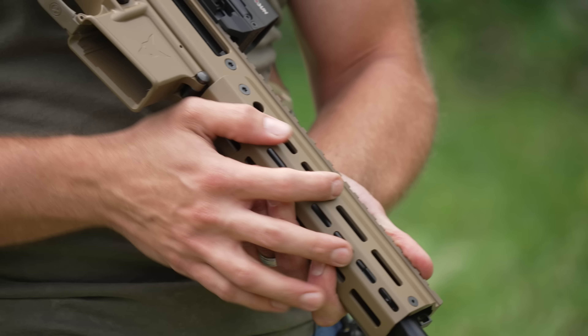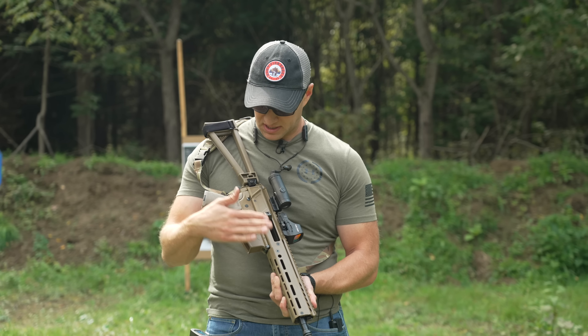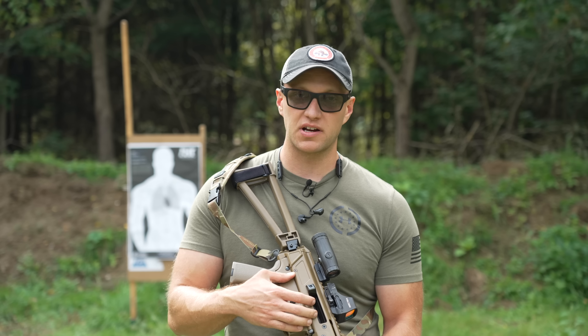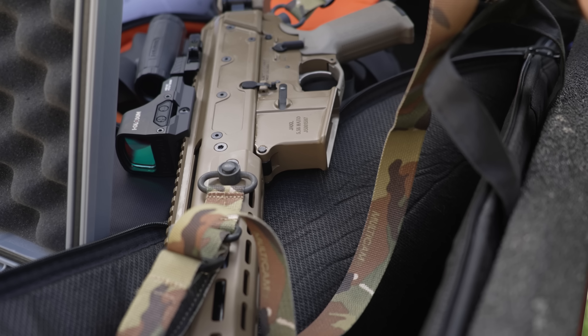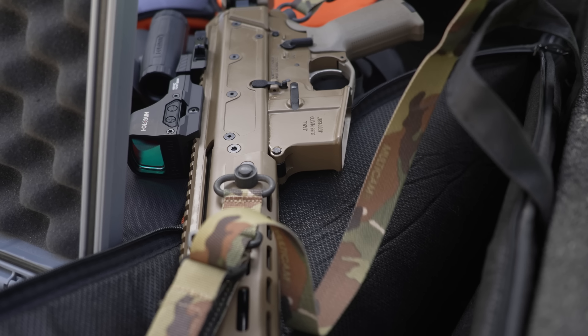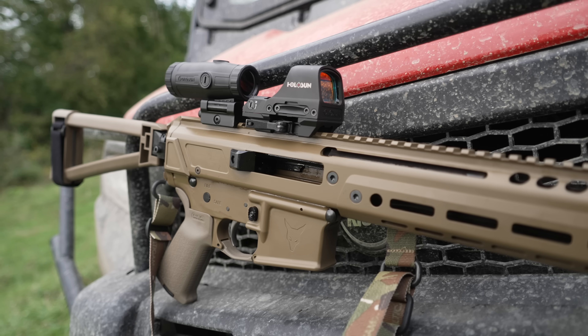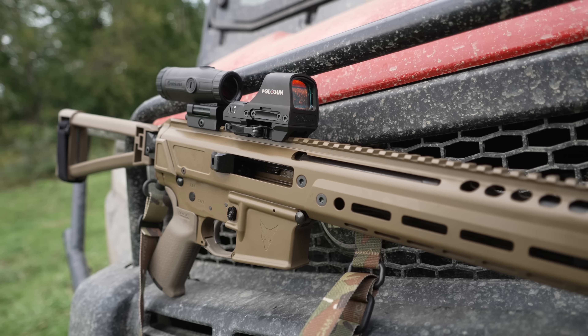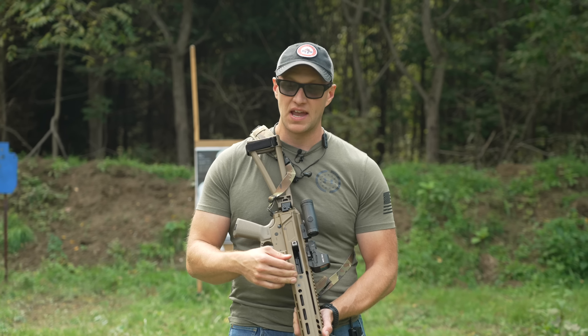The design uses a monolithic upper receiver with a lower handguard portion that has M-lok slots all the way across — very slick and smooth. It's coated with a very nice FDE Cerakote and it's smooth, well-finished. I don't see any rough edges. The pic rail across the top feels good, no sharp edges. This is truly the best I have seen yet from PSA.